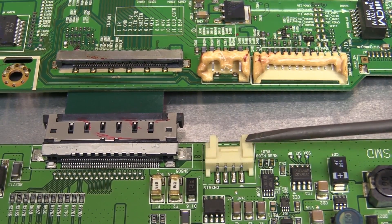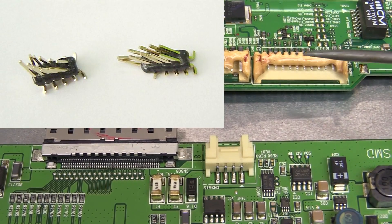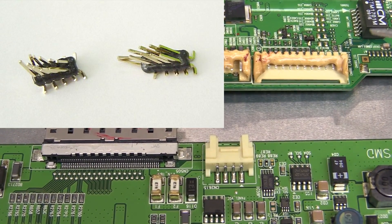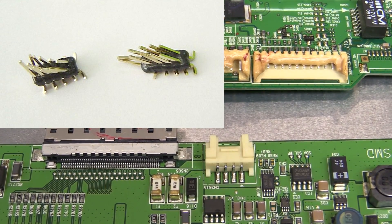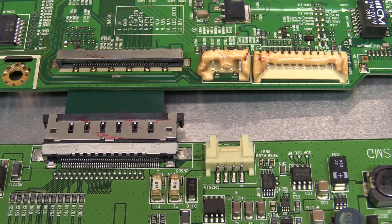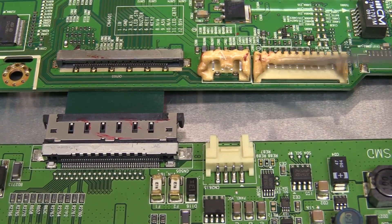But even if you're buying proper surface-mount connectors supposedly designed to survive the reflow soldering process, you can still have issues. Here's a photo of some connectors from a former company - we bought these right-angle through-hole pin headers, supposedly designed to survive the reflow soldering process, but this particular batch we got weren't. They might have changed the plastic mixture, or we might have got duped, gotten cheap clone rip-off parts from the Shenzhen market. We ordered another batch and it worked perfectly. It's all to do with the type of plastic and the temperature rating of the plastics used in the connector.